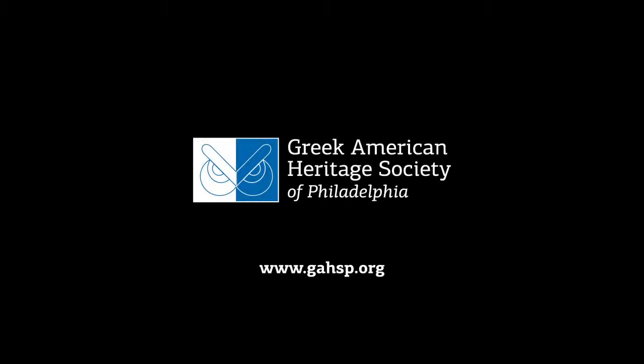Summarize yourself in just a few words. I'd say that I'm a driven empath — that's crazy about my kids. Eleni, thank you for speaking with us today. We wish you all the best. Thanks so much, I appreciate it. For more information about sponsoring or viewing the interview series, visit the Greek American Heritage Society of Philadelphia.